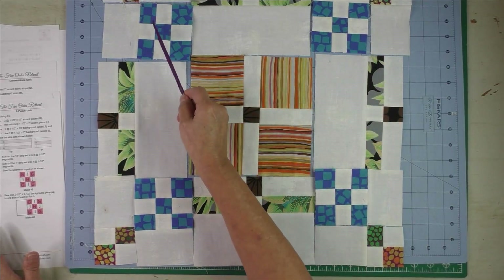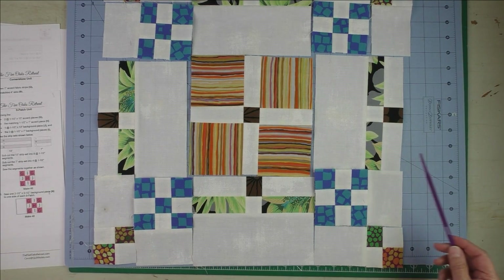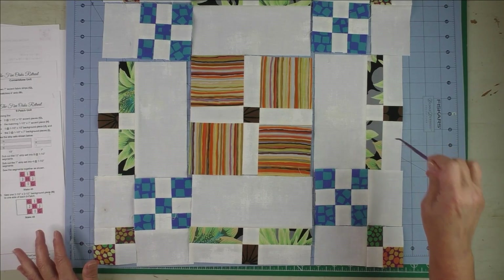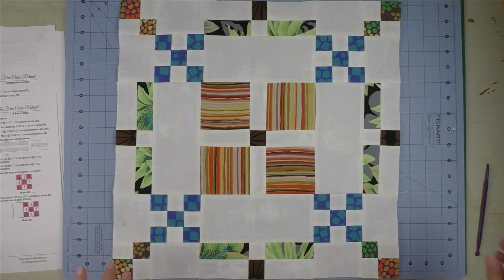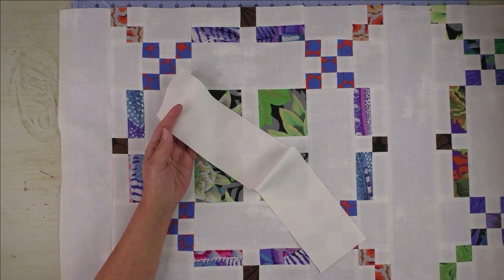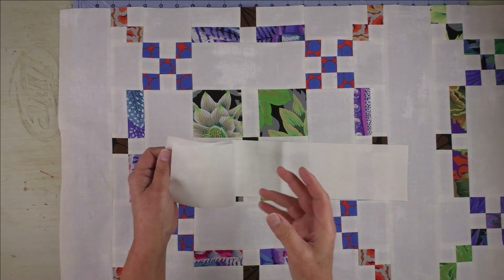Now go ahead and piece these together in rows: piece the nine patches and four patches together, then piece your rows across. Make sure these light three-patch units are all facing outward. Here is the finished block — it barely fits on the camera lens. When I finish my blocks I starch them heavily and press — it makes them easier to put together in a quilt. Now that the blocks are finished, in your sashing and cornerstones bag you should have all of your sashing and all the fabric for your cornerstones.